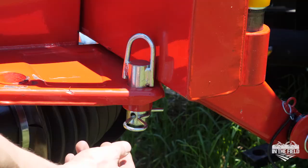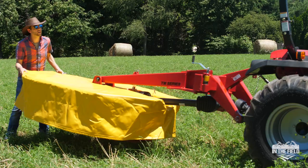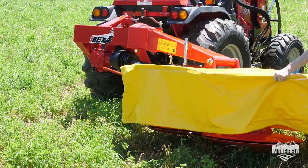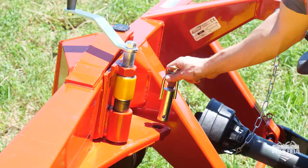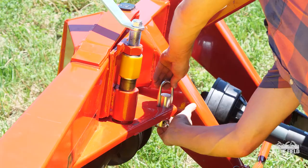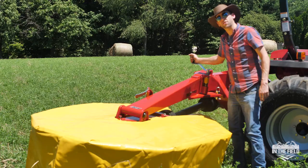Step number one to go from transport mode to cutting mode is going to be with your pin. You're going to pull the pin here and lift this pin out of its slot. From there, you want to go to the back of your mower and just simply pull it on around. Once you get the mower pulled around to cutting mode, just place this pin back into the original slot and put this pin right back into its place. That's step one.